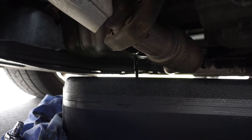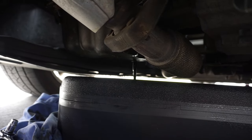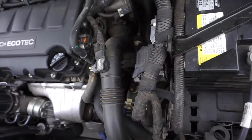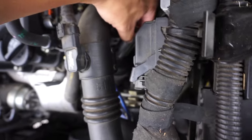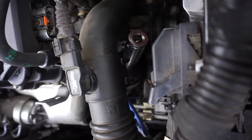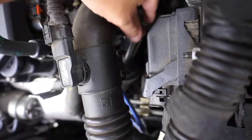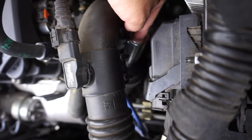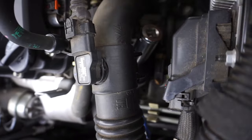Alright, we got the bolt off. As that drains, we're going to pop up top and take out the filter. Now this is where the 15-16 socket comes in handy — right down here, that's where your oil filter sits. We've got to take this off using our socket.